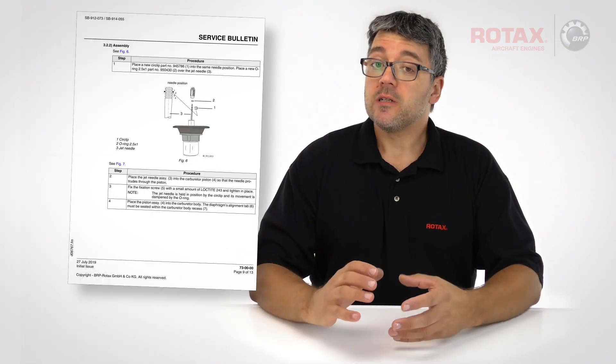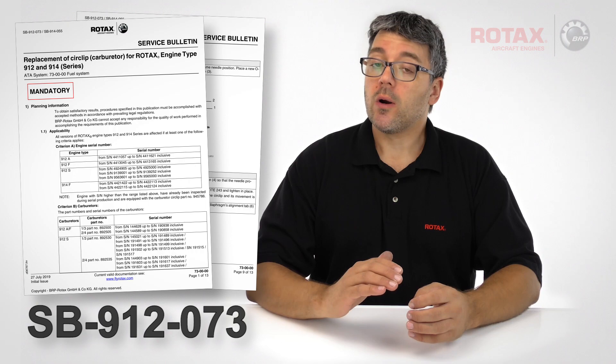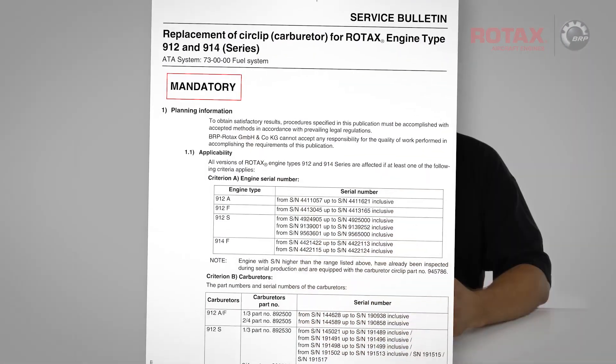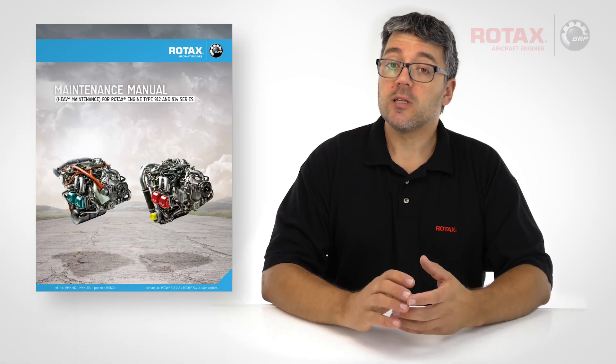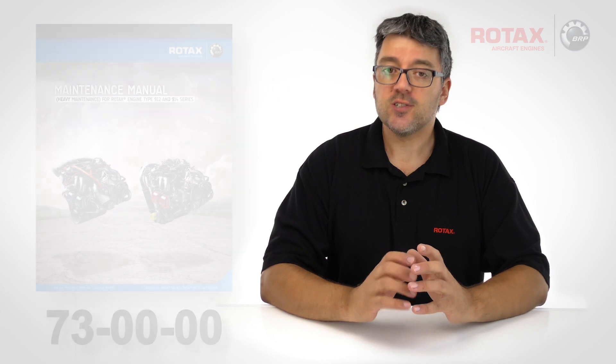As per service bulletin SB912073, certain carburetors require the replacement of the needle jet circlip. See section 1.1 for a list of affected engines and carburetors. Refer to the latest heavy maintenance manual chapter 73 for detailed maintenance information.